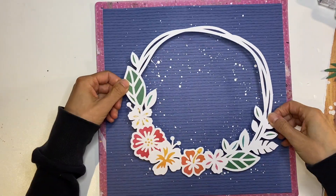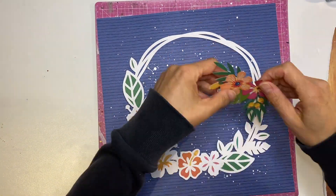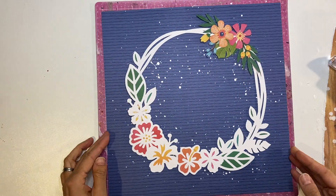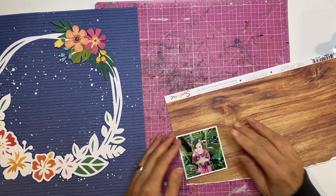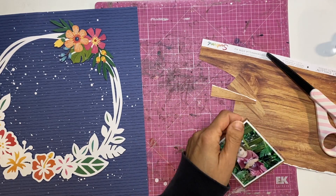Off camera while I was waiting for that to dry, I added foam to this cut file. I wanted it to sit up — as you know I love to mention — and then that is a fussy cut floral cluster. I've used them a lot and I think I had this one partially fussy cut, so I fussy cut that off camera as well.